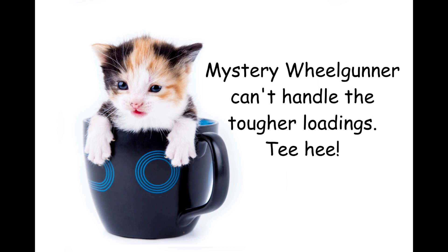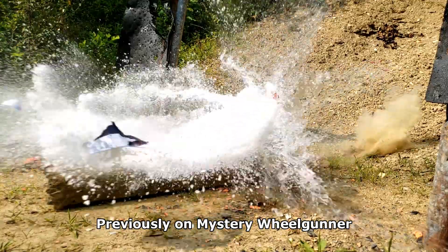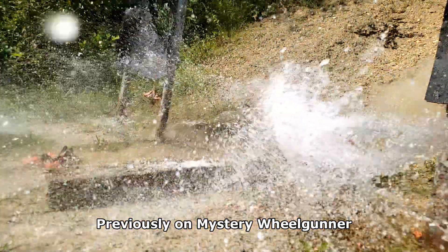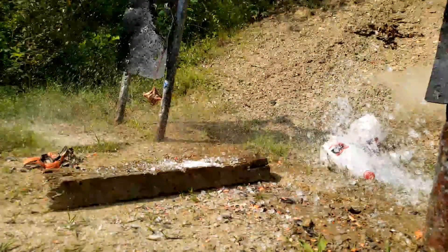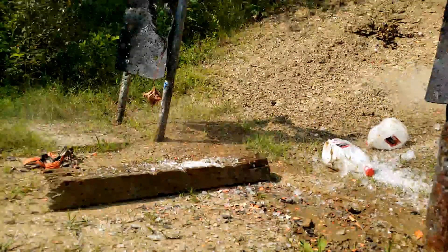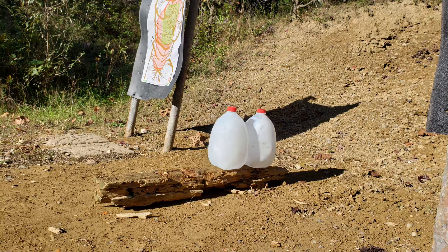As I said, this is a mild loading. In a 500 Smith & Wesson Magnum versus Jason Voorhees video, I shot this loading into a one-gallon ice block backed up by a one-gallon jug of water. This resulted in the destruction of both the ice block and the water jug. Today I'll shoot the same loading at two one-gallon blocks of ice. Let's get started.